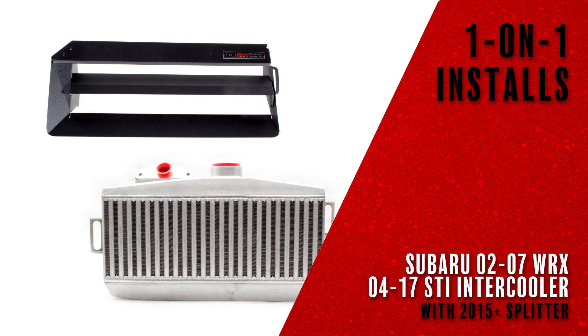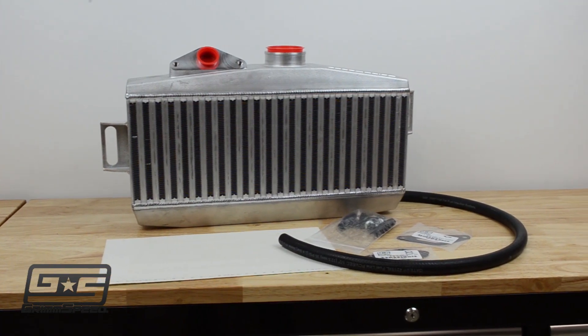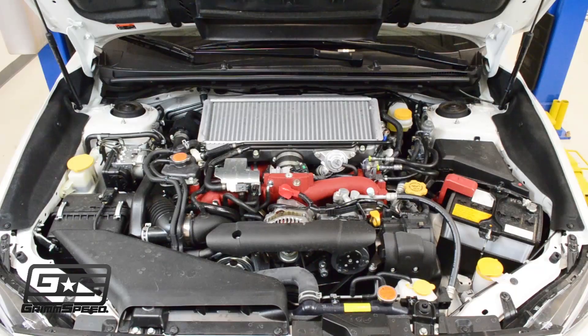Hi, my name is Clinton and I'm going to be walking you through the installation of the GrimSpeed 2015 WRX and STI top mount intercooler and splitter.